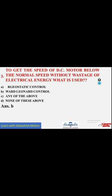So, you have to remember it is wired linear control. To get the speed of a DC motor below the normal speed without wastage of electrical energy, wired linear control method is used. Going to the next question.